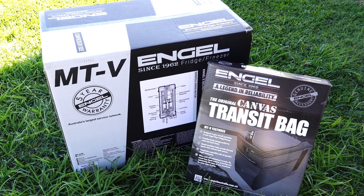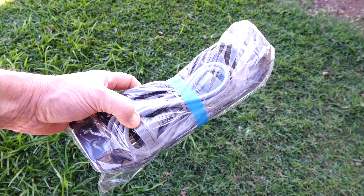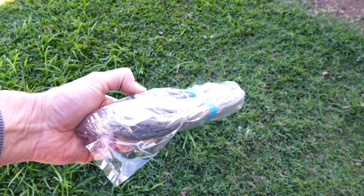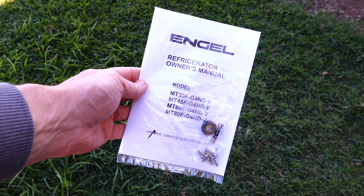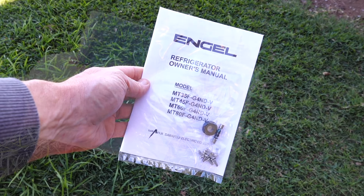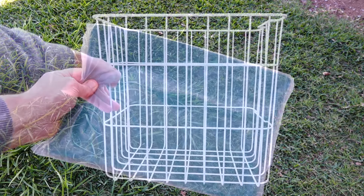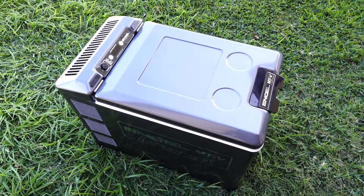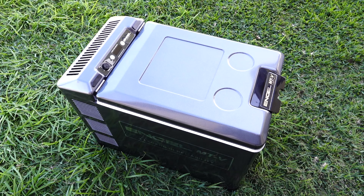So this is how it comes in the box. I've got the transit bag as well because I thought why not get a nice cover when buying a decent fridge-freezer. So let's open it all up and show you it in detail. It comes with a 240 volt power cord, a 12 volt power cord, and two handles. The manual with eight screws and an extra fuse, the inner liner mat, the internal basket, and naturally the fridge itself. Let's get the handles attached and put the basket in and we'll take a closer look at the features.